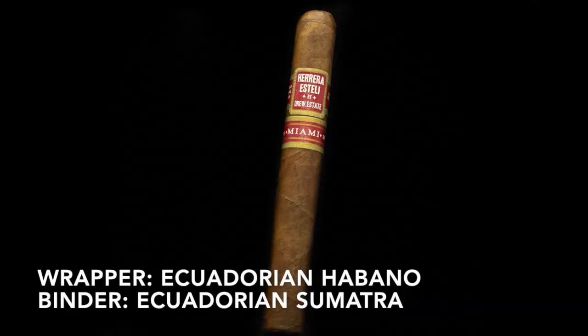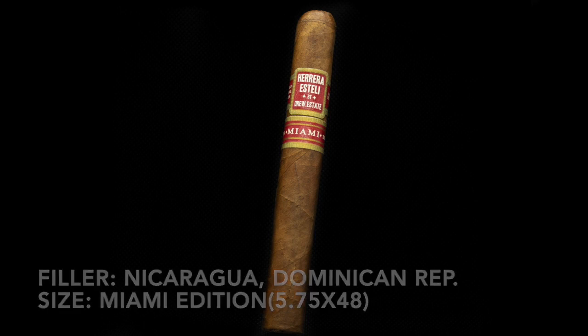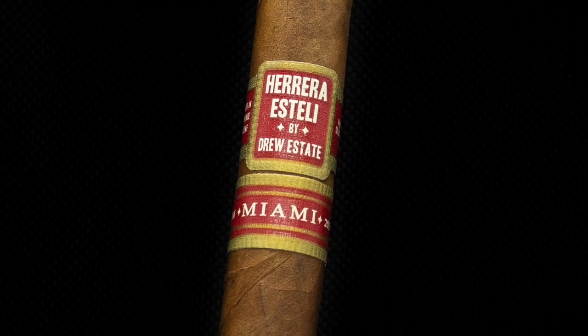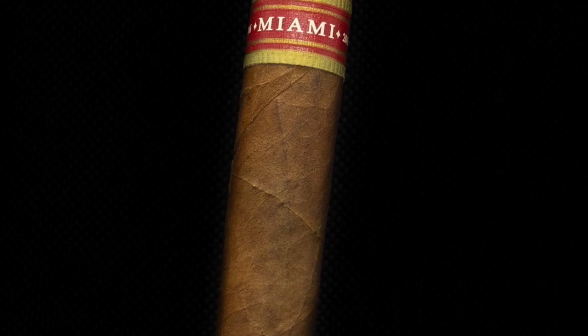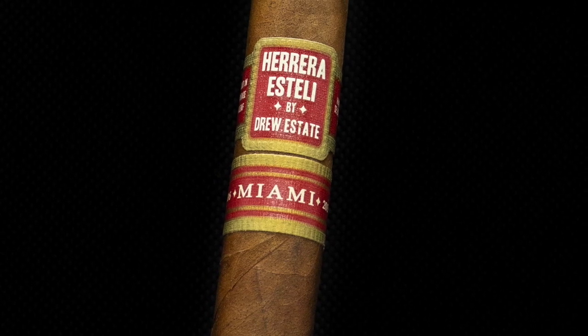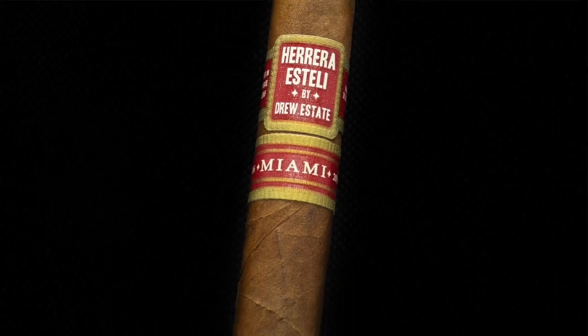The wrapper is an Ecuadorian Habano, binder an Ecuadorian Sumatra, fillers from Nicaragua and the Dominican Republic. This size is called the Miami Edition, which is a 5.75 by 48. The appearance is really good — I can't really see any flaws whatsoever in this wrapper. It is just a beautiful nut brown, seems nice and tight, double cap at the top, and a plain and simple band that just tells you what it is. I love that.